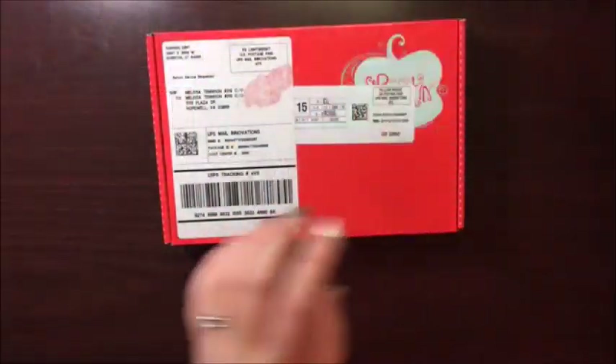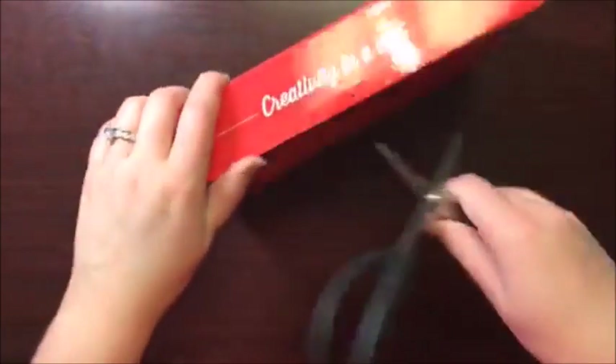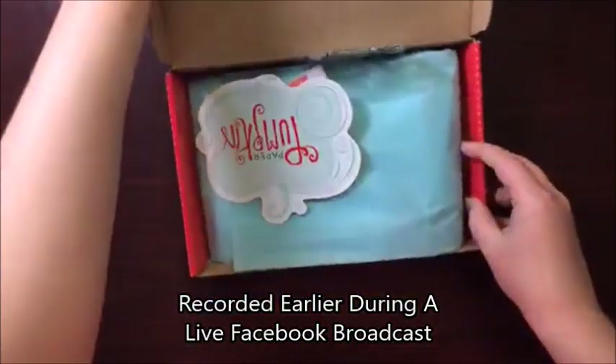It's here you guys! It's Melissa with Melissa's Creations and my Paper Pumpkin kit for January has arrived! I'm so excited! Who's out there watching with me? Let me know who you are, where you're from. Say hi, give me a comment. Yay, Paper Pumpkin!